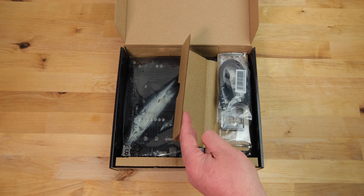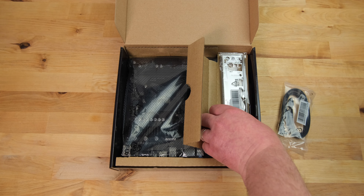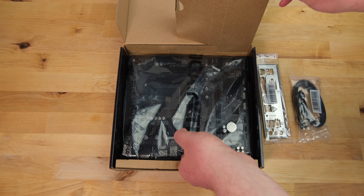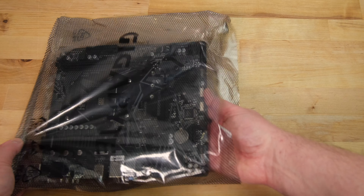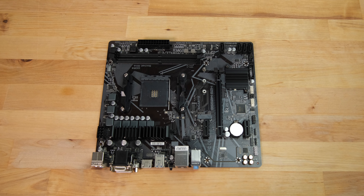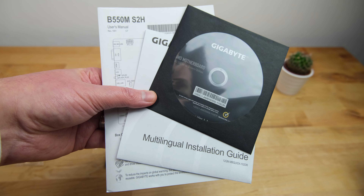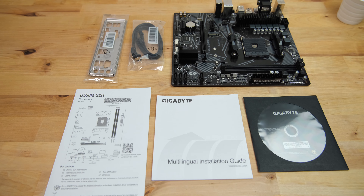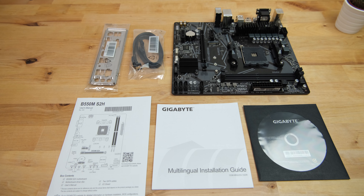Taking a look inside the box, it comes with two SATA cables — one straight and one with a right angle connector — then there's the I/O shield and the motherboard itself. Tucked away in the bottom of the box you'll find an installation guide in various languages, a user's manual, and a CD containing drivers. Since I haven't owned a CD drive in about 10 years, that's not going to be of much use.